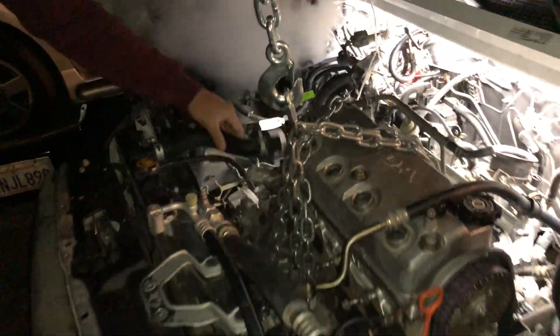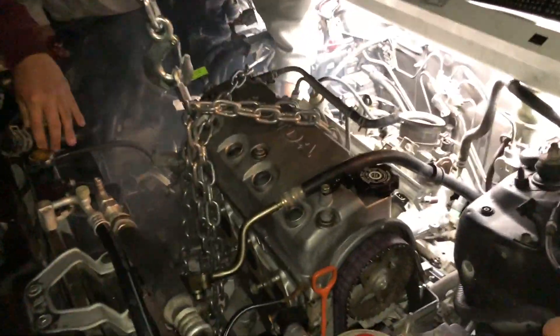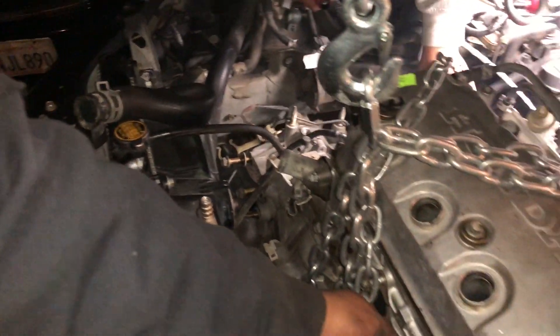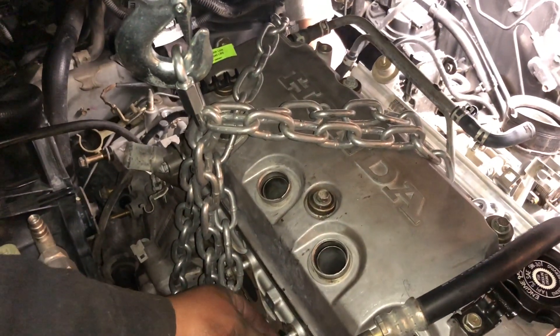I was all ready and came to record to see this get pulled out, and you forgot something — you forgot once again. How do I move the shifting linkage? Disconnect it. You could disconnect it from right there.